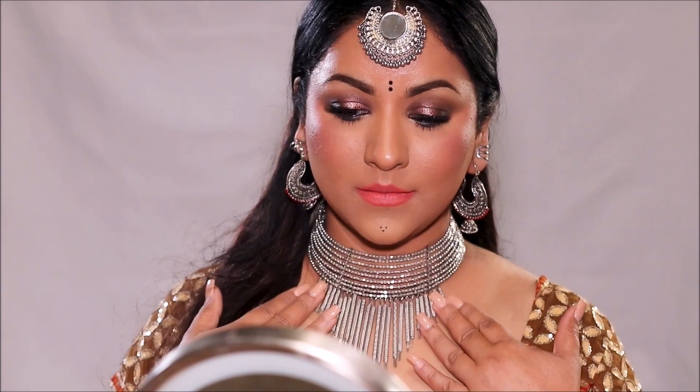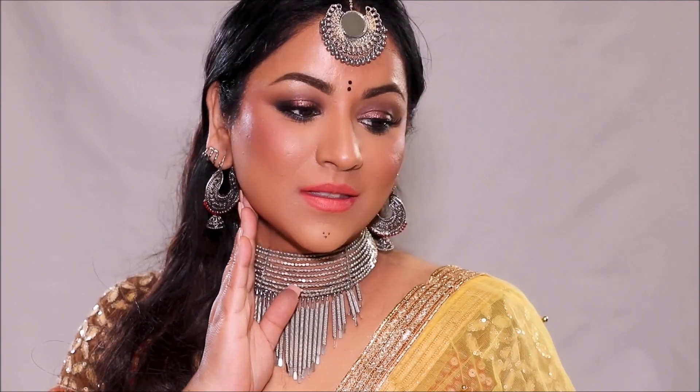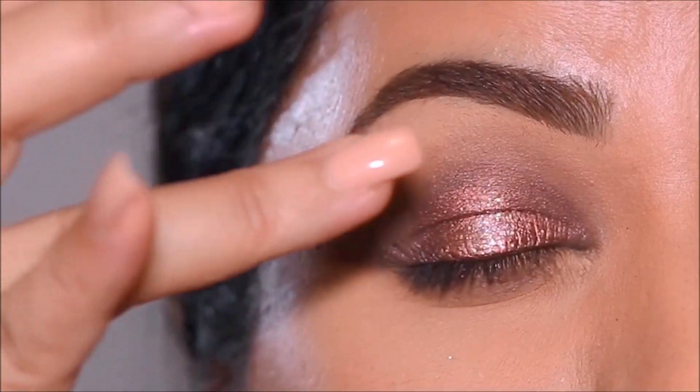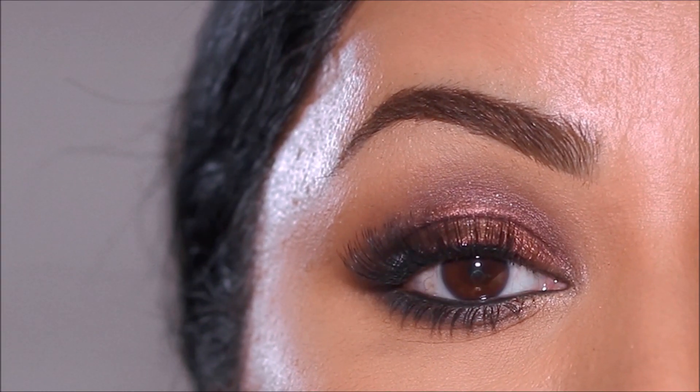Navratri is just around the corner and while you look good, who doesn't like a sweat-proof formula to last through all that dancing all night? Hi everyone, it's Smita. Welcome back. Today I'm going to be showing you a stunning look for Navratri, and it's also going to stay put because I'm going to be showing you a sweat-proof formula that lasts through the entire night through all those celebrations. So if you're ready, let's begin.